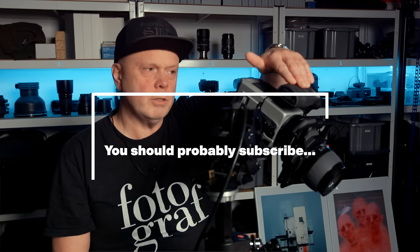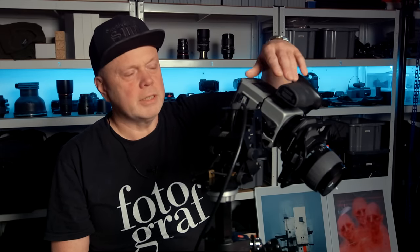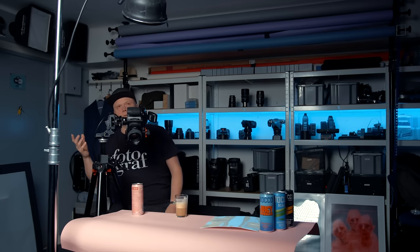Today I'm shooting with my Hasselblad — my old trusty Hasselblad medium format camera with a tilt-shift adapter and an 80mm lens. And we will use one flash: a Profoto with a reflector and a honeycomb grid.